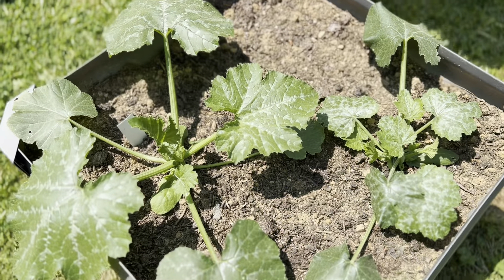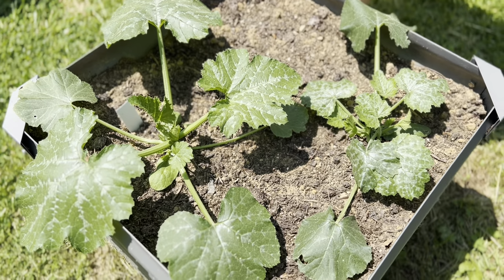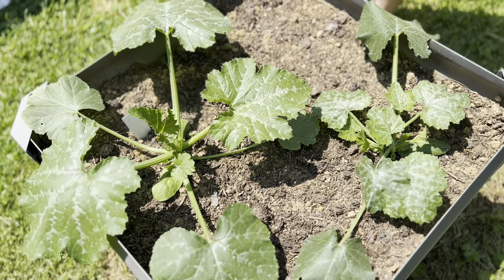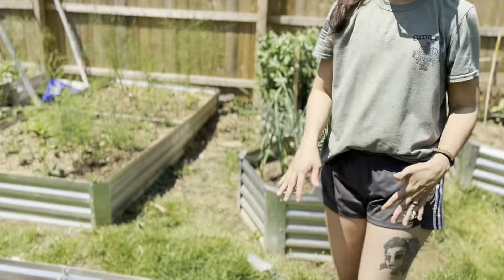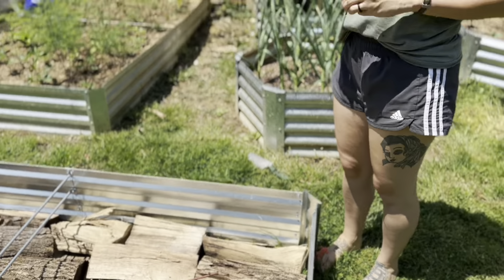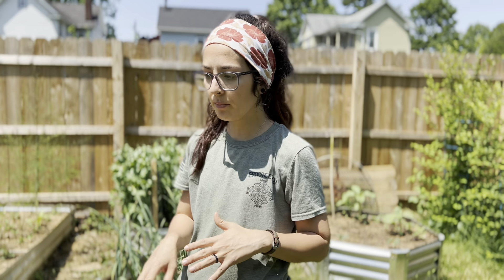We have two other raised beds. This one has two types of zucchini — a golden one and a green one. We have another raised bed that we are still working on getting together. I have some logs and cardboard and everything to help fill it up. We're getting some dirt later this week and that's where our tomatoes and peppers will go.